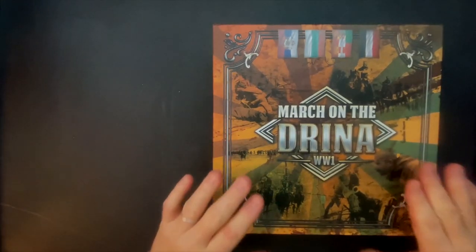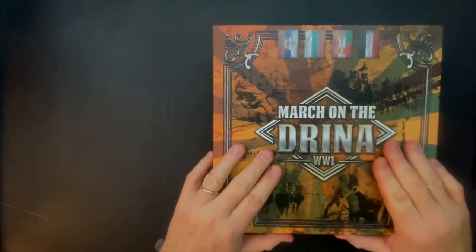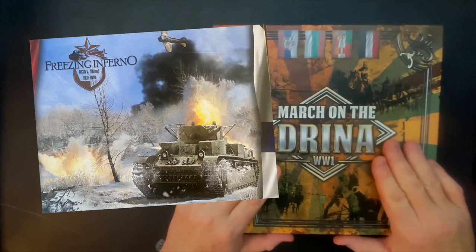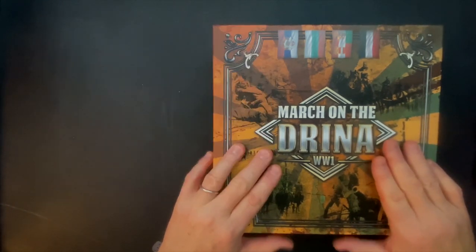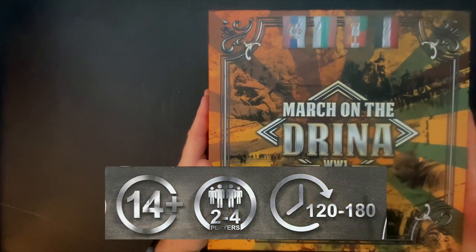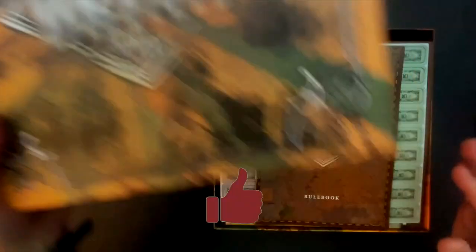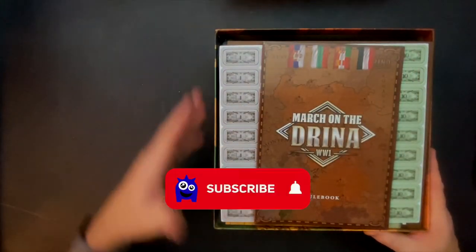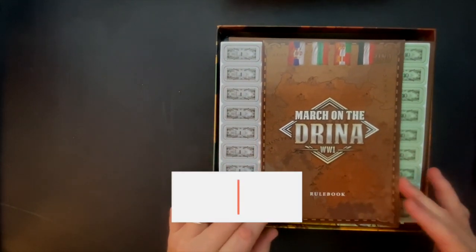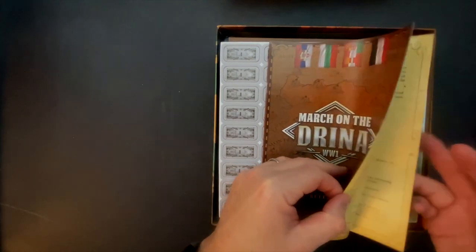As we start out this unboxing, I want to call attention that this is the first war game produced by Princeps Games. You may recall that we just looked at Freezing Inferno, which is a game that just went through its successful Kickstarter by them about the Finnish-Soviet War, the Winter War. So this is taking a look at the first game that they've done in the war game genre. There is a lot of stuff to look at in this box. One of the things I think defines Princeps Games, at least from what I've seen so far, is there's quite a bit of creativity to how they approach war game design.